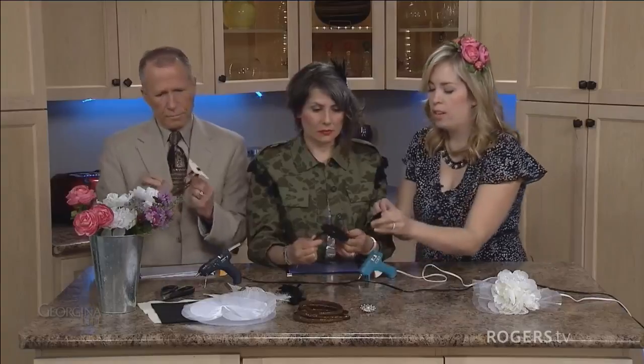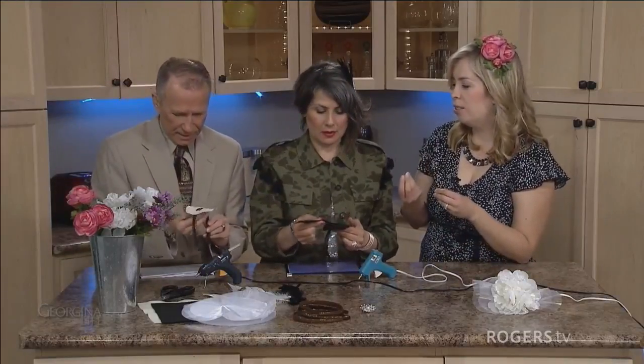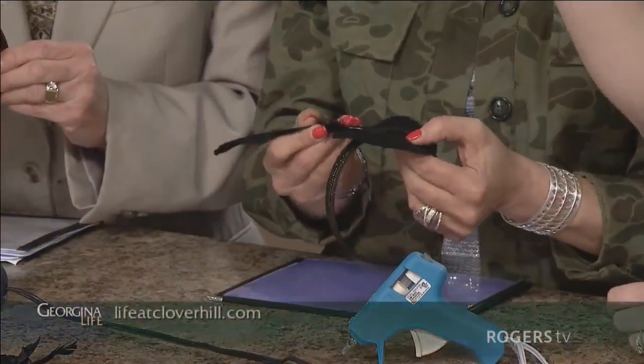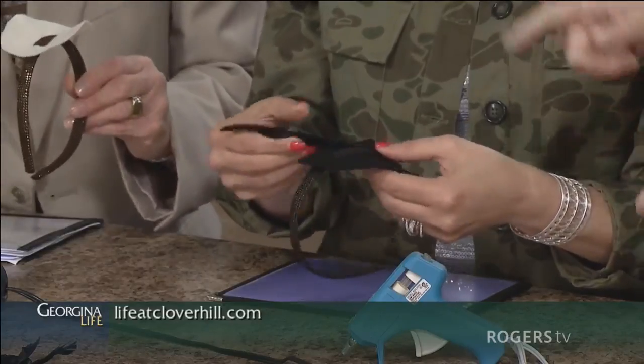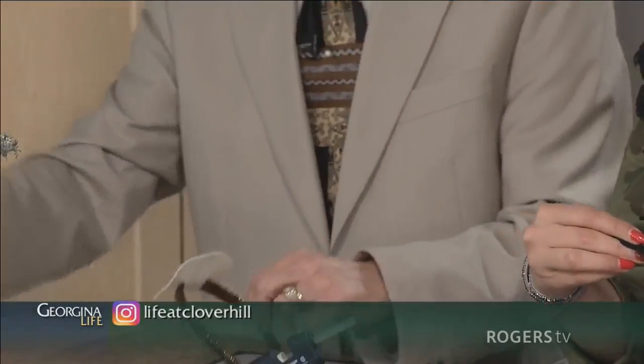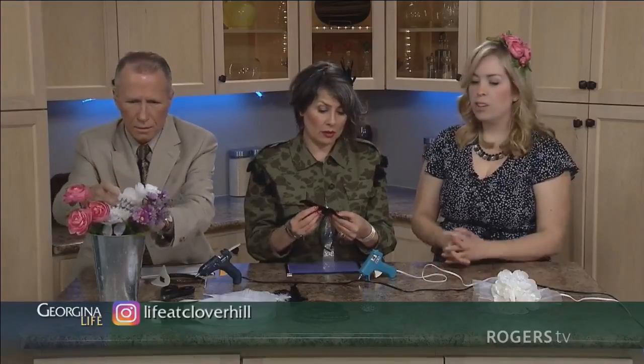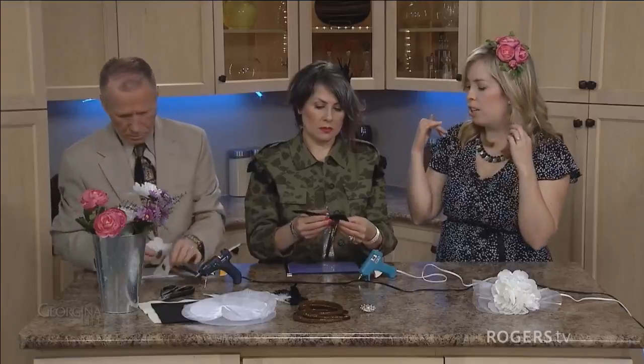And then how do we build from here? You can add whatever kind of embellishments you like. If you wanted to go with feathers, you can add the feathers on and carefully glue them on, then cut off wherever the bottom comes off. Be careful you don't burn yourself. If you wanted to try flowers, you could just pull the flowers off of the stem, and just give a little bit of glue there when you pull it off so it doesn't all come apart. You choose the headband based on hair color — so if you have dark hair and you don't want the headband to show, pick a darker headband.